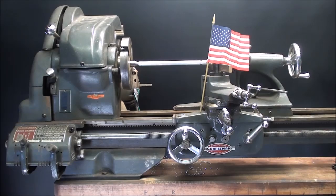Howdy! It's Tubal Cain again, and this time with Shop Tips number 237. I'm continuing with the Atlas series, and this one is entitled Threading on the Atlas Lathe Without a Threading Dial.